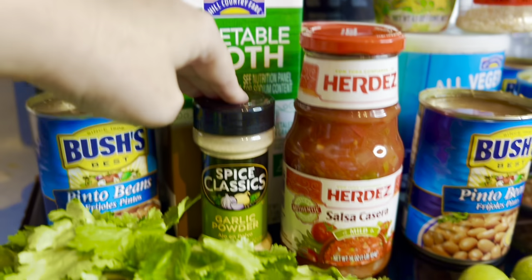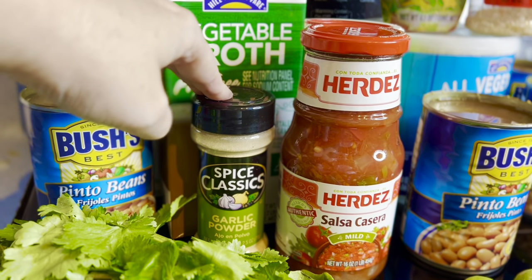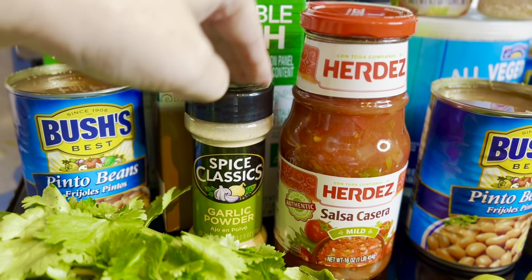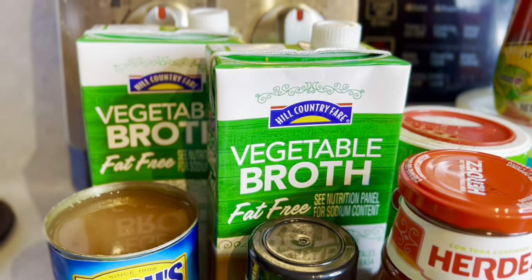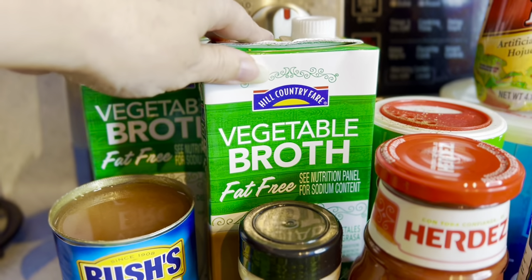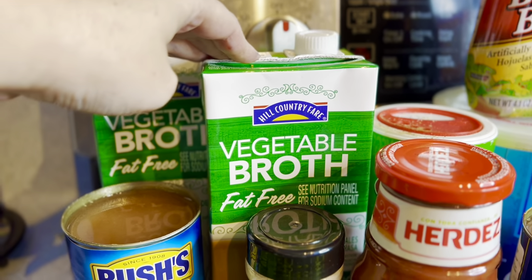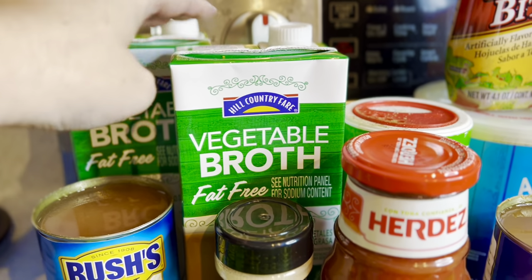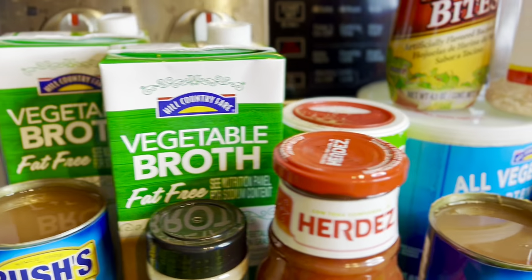We're going to use garlic powder — you can definitely use fresh or minced, whatever you want, just adding more garlic because garlic is life. I'm also using vegetable broth; I always use the box vegetable broth, but feel free to use Better Than Bouillon or powders or whatever you prefer.